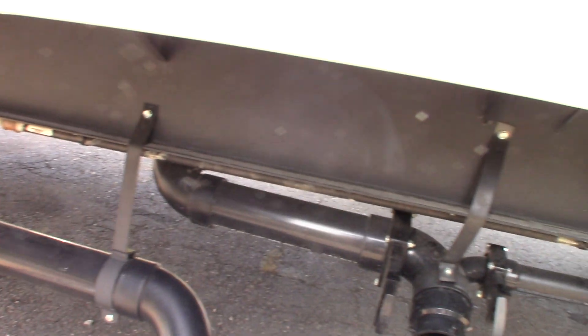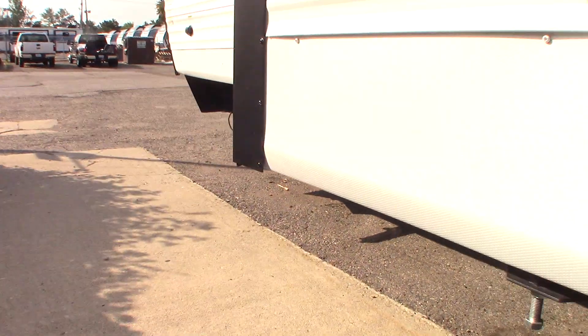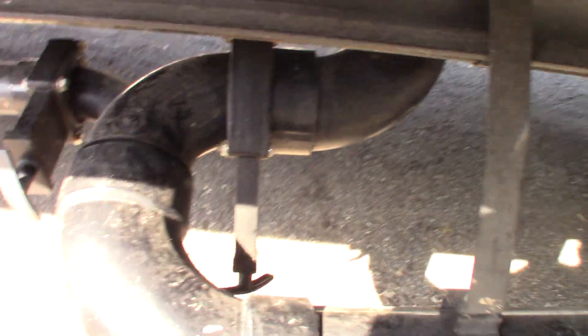These are your valves here — black valve there, gray there, and then there's another valve up here.